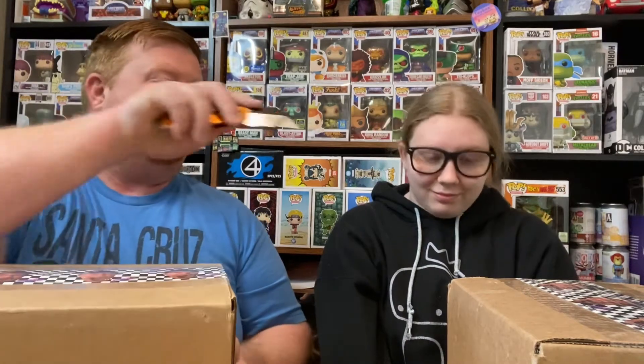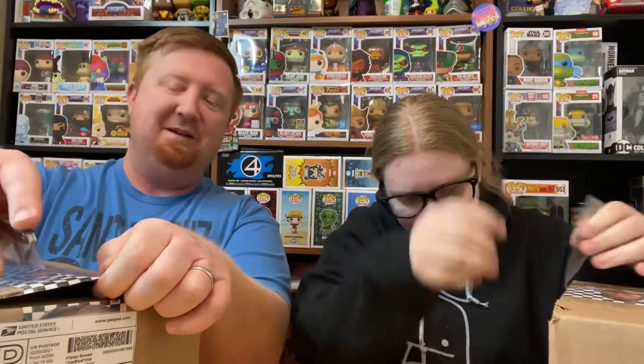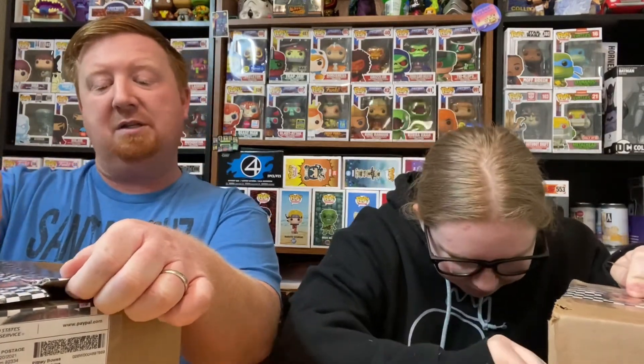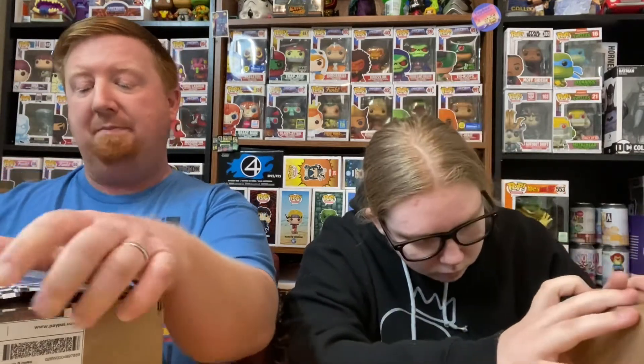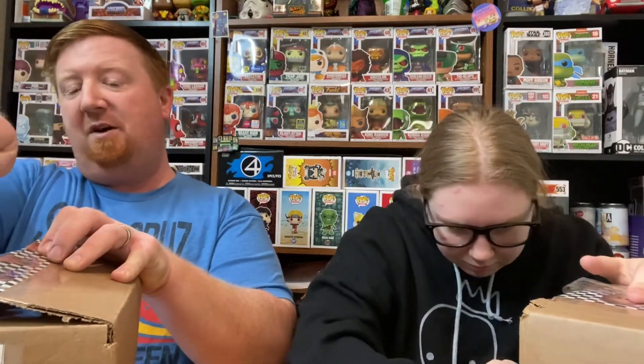I got box number seven and she's got box number nine. Here's what we'll do — I'll cut the tape on this one, Gwen will peel the tape off of that one. And how about we just do: I pull one out, you pull one out. What do you think about that? Okay, and let the chips fall where they may.